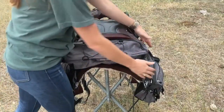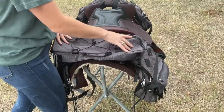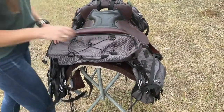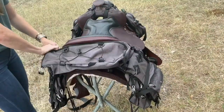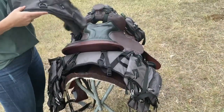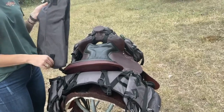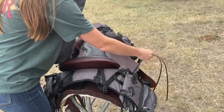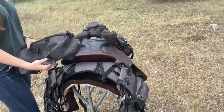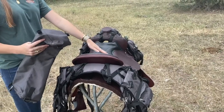Once your saddle bags are completely attached, let's talk about our detachable cantle bag. Your cantle bag comes with four attachment points — two on this side and two on this side. You can quickly release it with these snaps here. Once your bag is released, you're able to use the cantle bag on its own with these D-rings, and you can use your saddle strings that come on your saddle to tie off to. You can use your cantle bag as is, with the saddle bags, or completely alone tied off to the saddle strings.